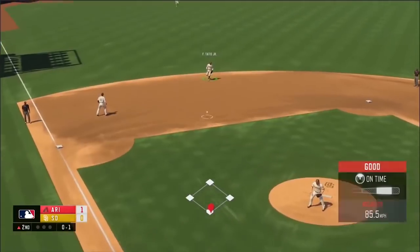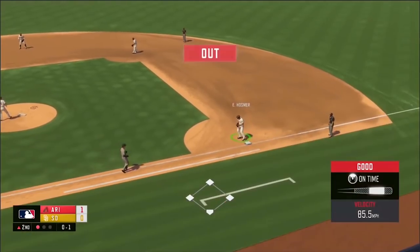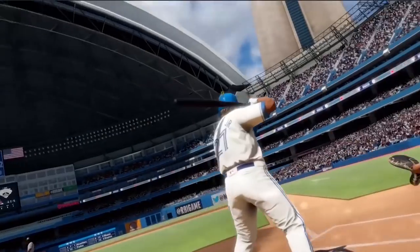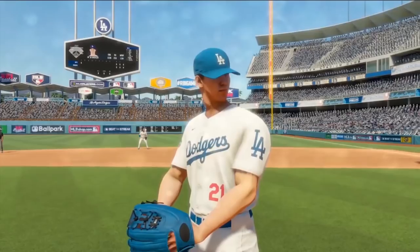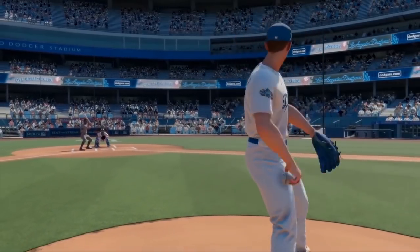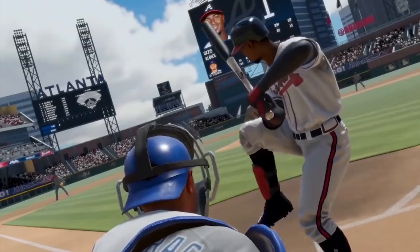We also get our first glimpse at the broadcast pitching camera, and this looks so much better than the top-down retro camera that they had been sticking with in the past that they finally moved away from. We didn't get to see it in its full glory — we didn't get to see it from end to end, what it kind of looks like pitch to pitch, and what happens in between pitches — but the view in the short term looks okay.